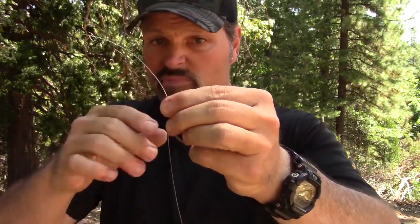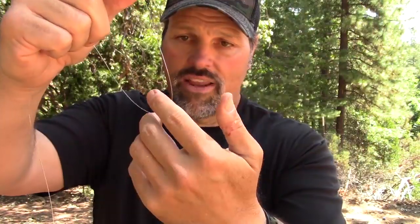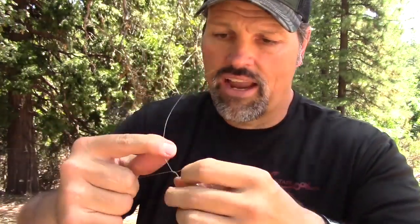Take your hook — improved clinch knot — just shove your line through the eye like that. Pull some line through. I like to leave a little extra, something to work with. Take your finger of your weak hand — in my case, the left hand — put that there. And you're going to wrap this anywhere from five to eight times. So I'm going to go once, twice, three, four, five, six, seven times. Seven wraps.